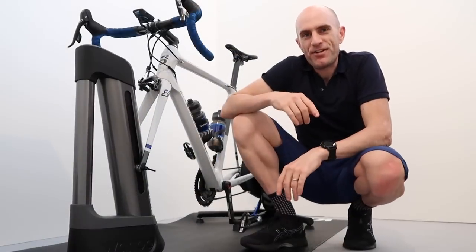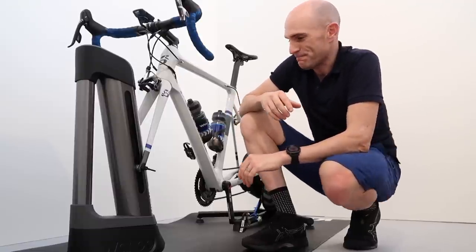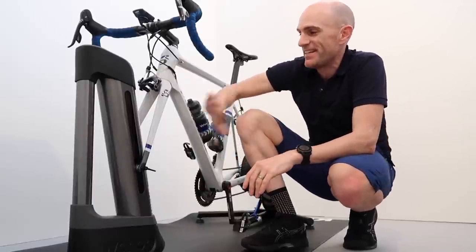Let me take you back to when I first jumped on a smart trainer — a lot of other people encountered this as well. When they first get on a smart trainer and hit that first hill and the resistance kicks in. I had that all over again, but it wasn't only the resistance kicking in with this.